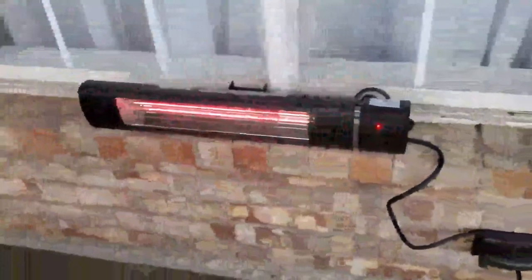It really puts out some nice heat. The remote works good — works instantly. I press the remote now and the nice thing about it is that those tubes go out. And it's pretty good about dissipating the heat. So that's really nice too.